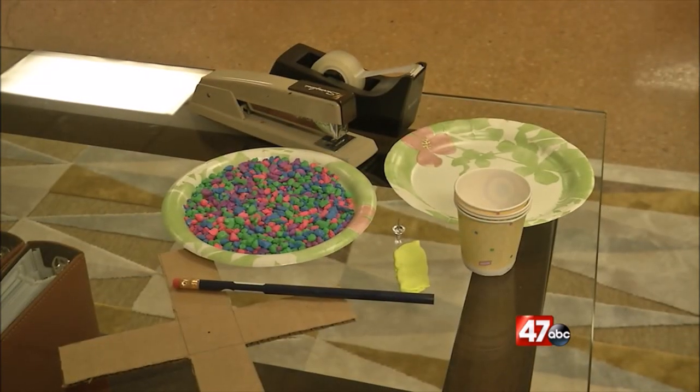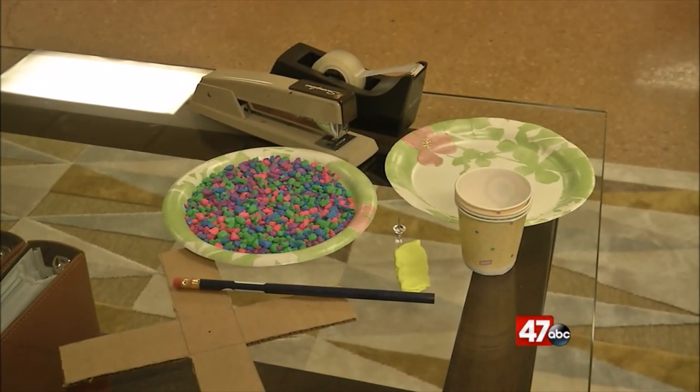For the anemometer, you'll need two plates, rocks, a pencil, a pushpin, a plus-shaped piece of cardboard, and some tiny cups.